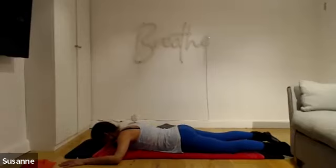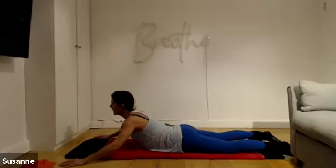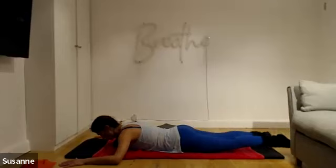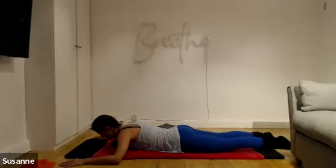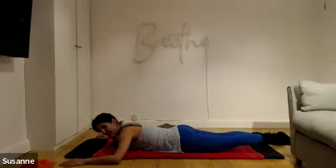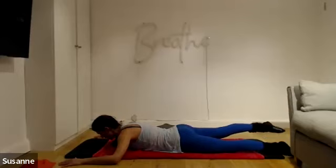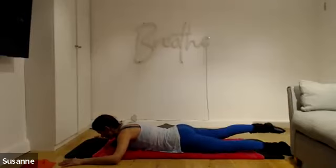Keep the shoulders down, glutes engaged, belly button pulling away from the floor. You've got one more — and bring it back down. Now hover the nose over the floor, pull the chin into your neck, and start with your leg extension. Extend one leg away from the floor with each breath. Think about length like the first exercise, not height — try not to lift your hip bone; lengthen the leg out of the hip joint.